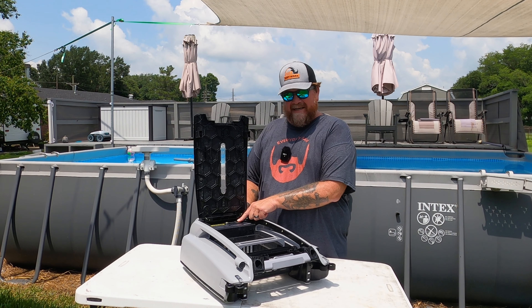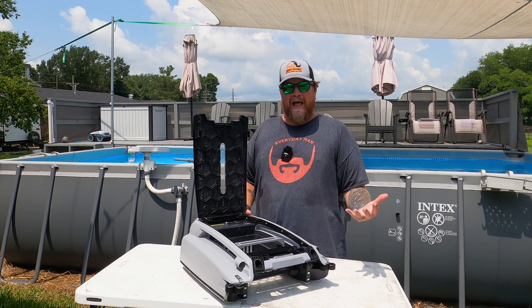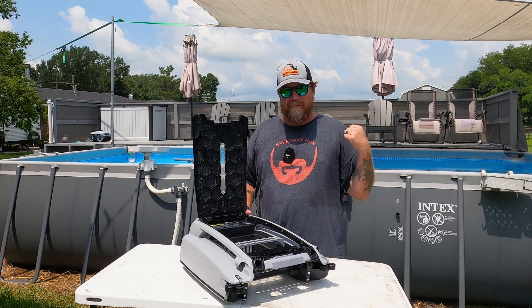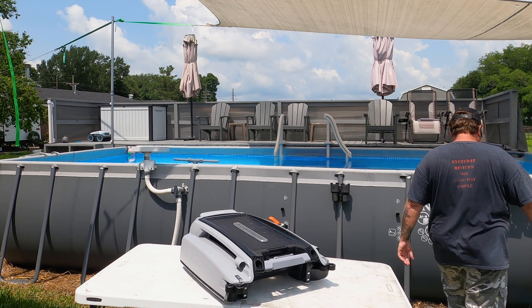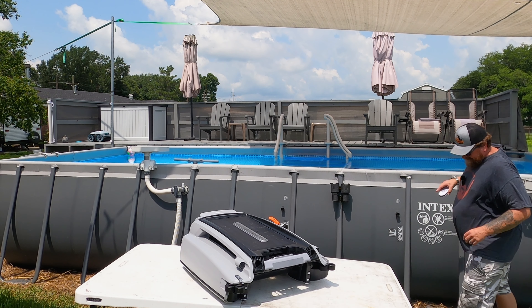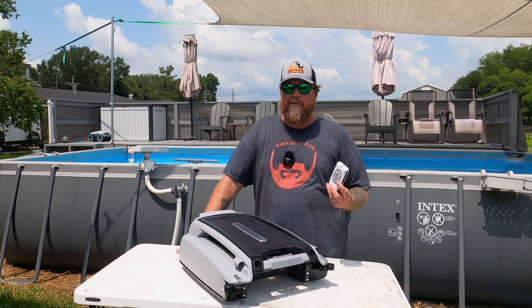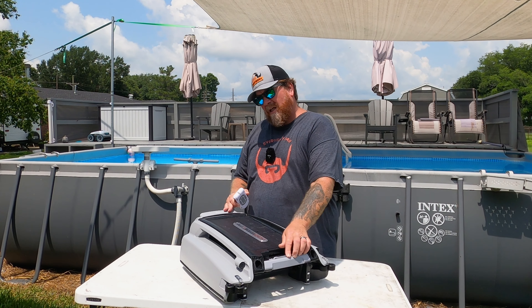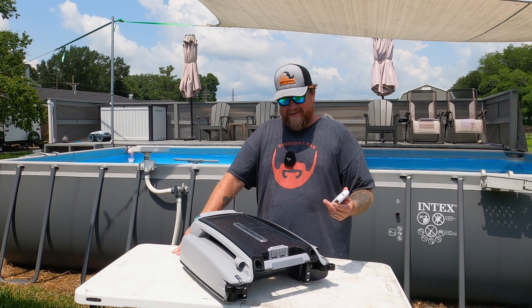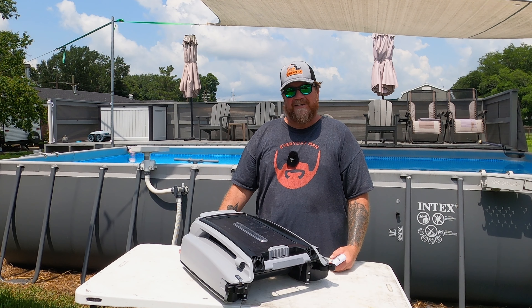There is a charging port right here, but I have not plugged it in. This thing was super easy to set up — I opened the box, turned it on, and threw it in the pool. I didn't charge it, I didn't do anything with it. It does come with a remote control, so if you see something on top of your pool you can kind of guide it towards it. I think it's gimmicky at best — you can direct it where you want it to go, but it's not real responsive. It's just a random robot skimming the top of your water.